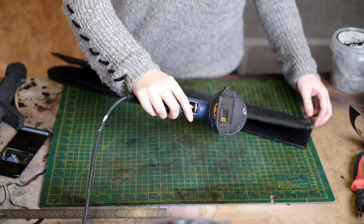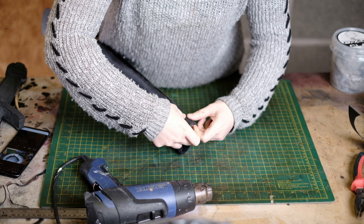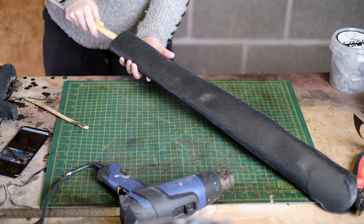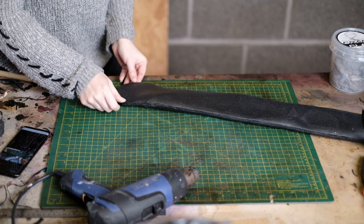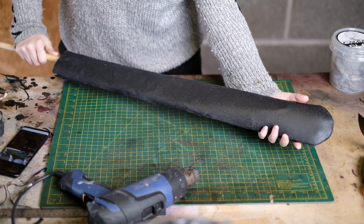I can then close the other side, pressing the edges together with my fingers after heating and working my way down. I put the wooden dowel inside so the front of the scabbard doesn't glue to the back, since it becomes quite malleable when hot. I continue heating and shaping until I'm happy.